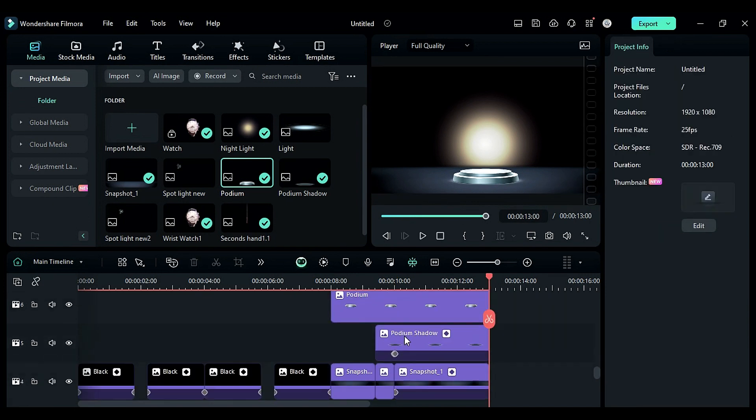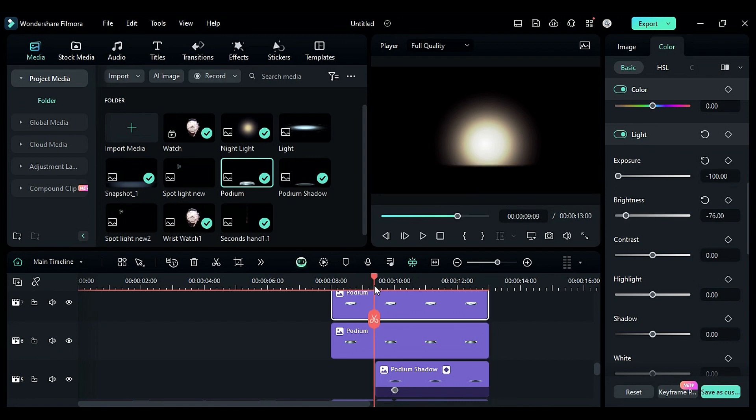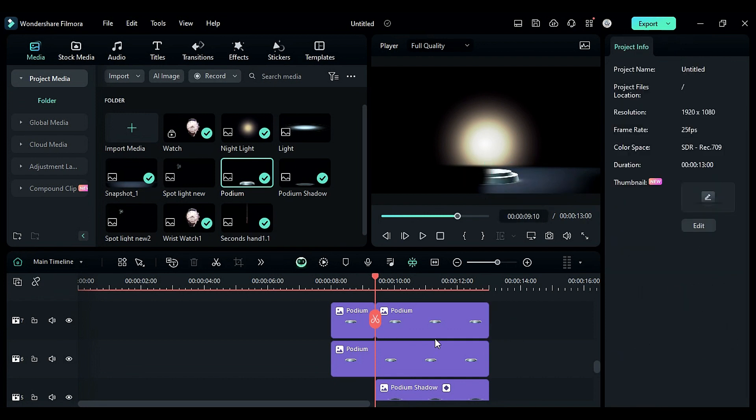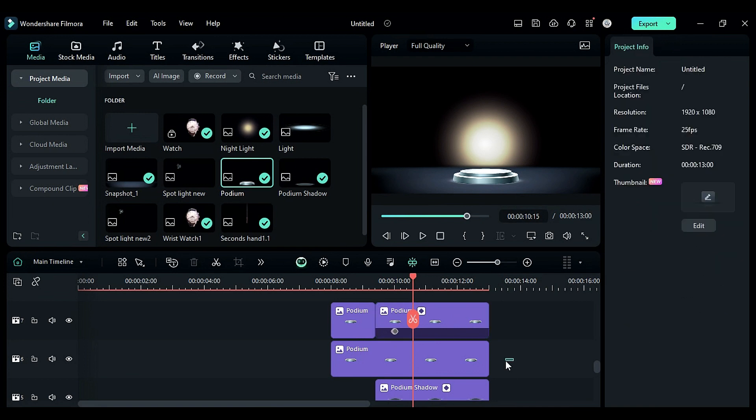Go to the color, reduce exposure to negative 100 and brightness to negative 76, then split it. Use the same process to create a light-on effect using a mask.